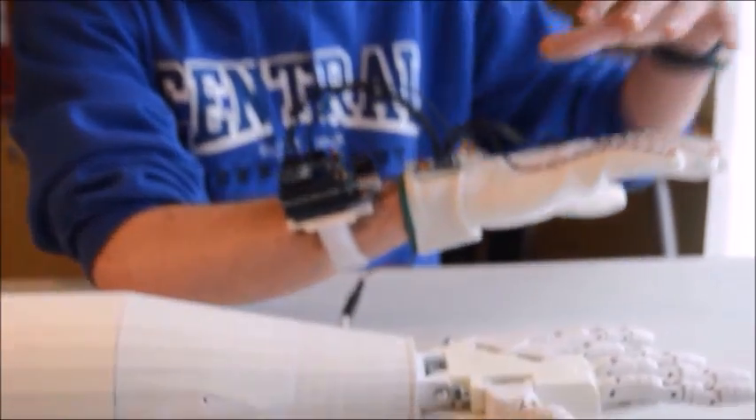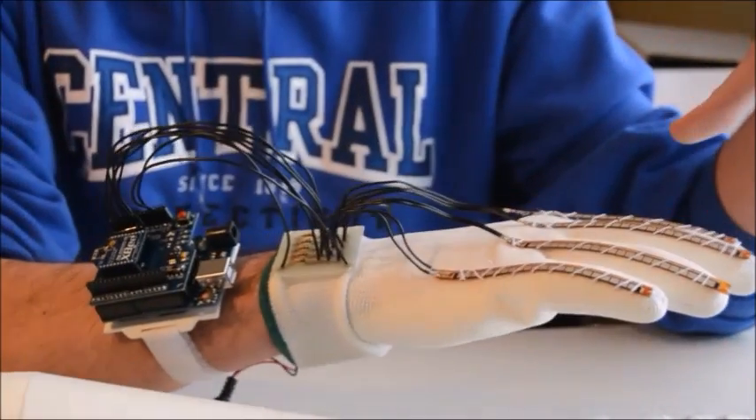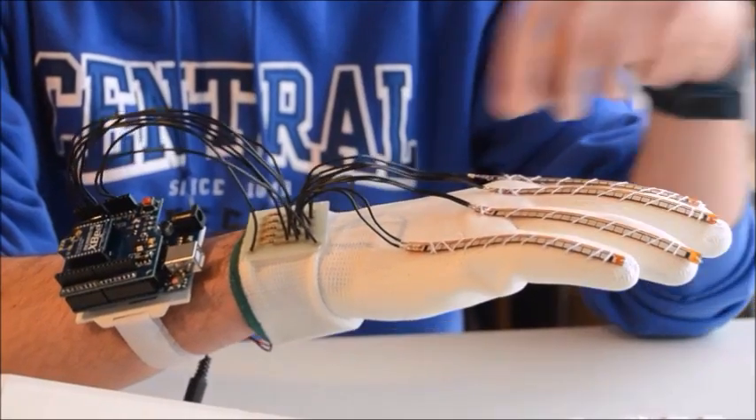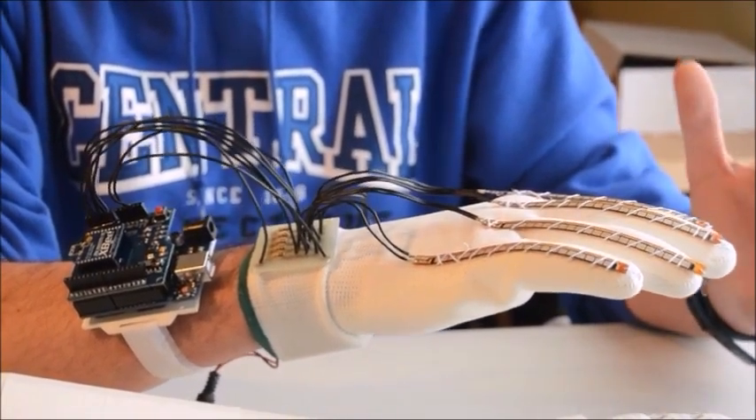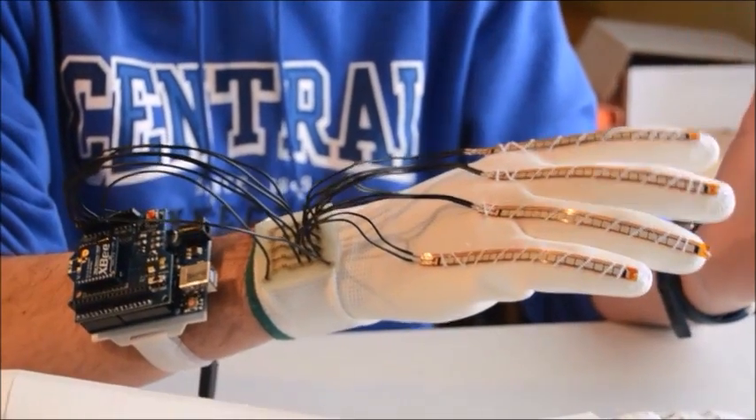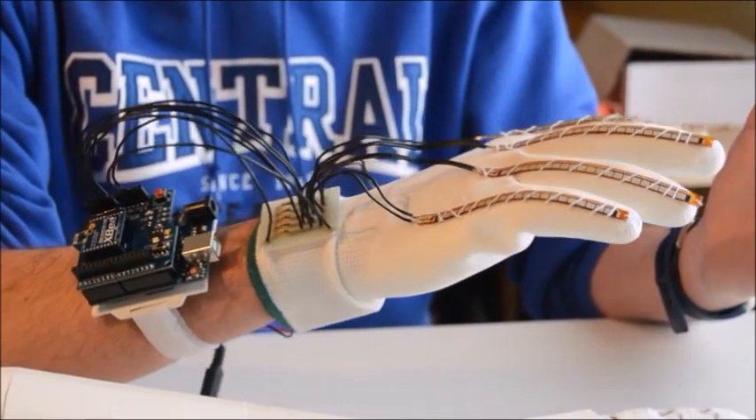This glove, as you can see, has five flex sensors, one for each finger. The flex sensors are kind of like variable resistors whose resistance is going to change depending on how much I bend my finger.